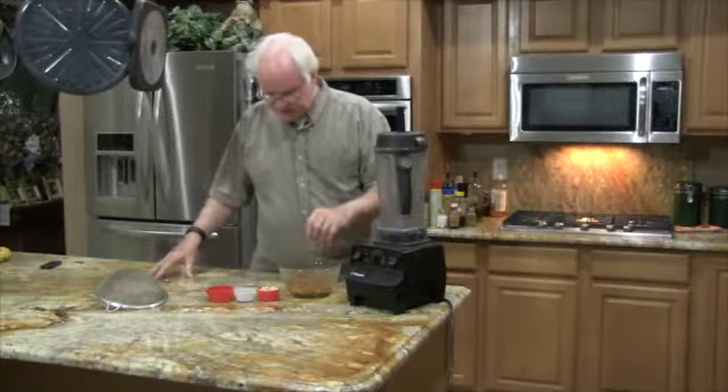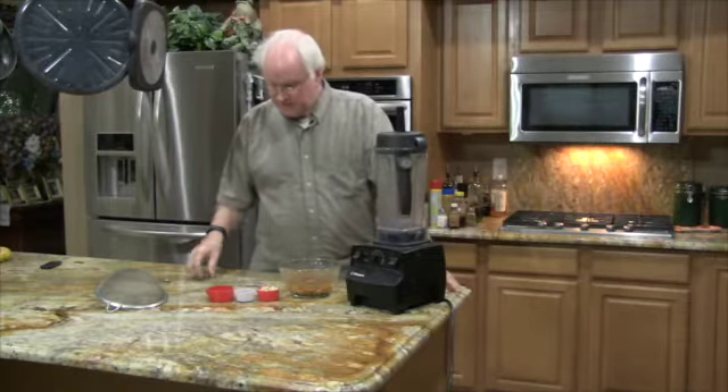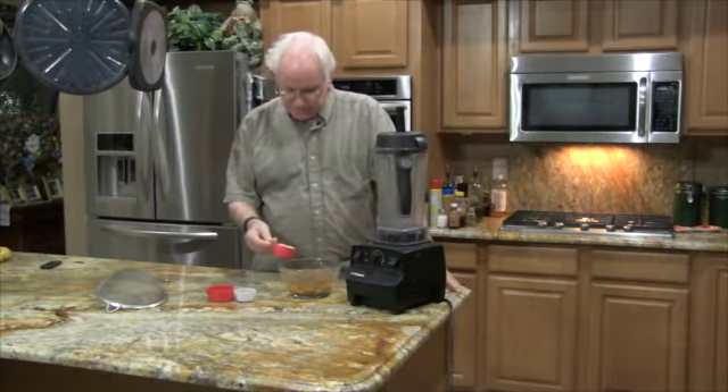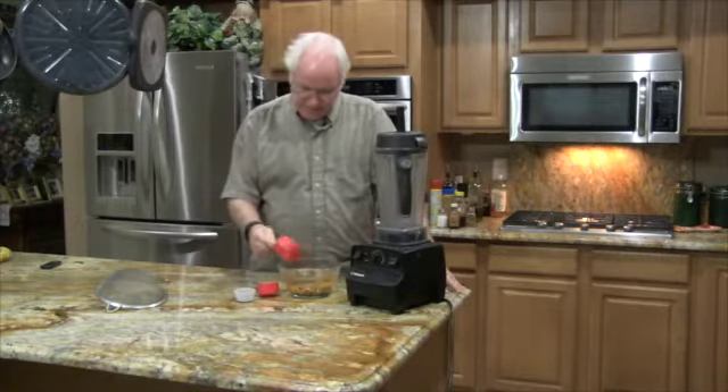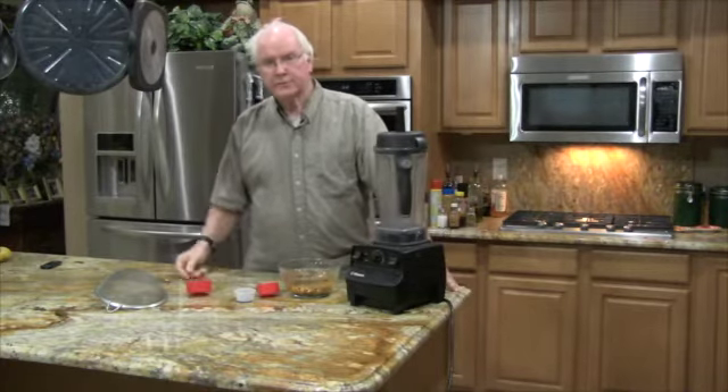The almonds have been soaking for quite a while and I will add the cashews and the dates and let them soak for 20 minutes.